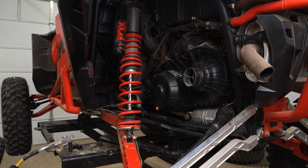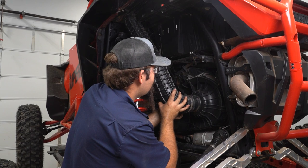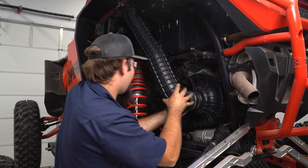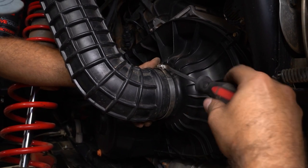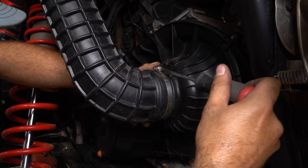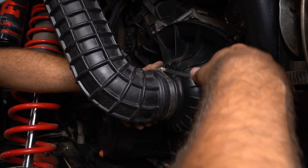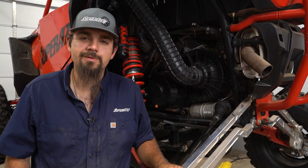Then we're going to grab our intake tube for our clutch cover, slide it back on, and go ahead and tighten our clamp back up. And now you're ready to hit the trail! That's all there is to using the Assault Industries belt change tool on this Polaris Razor Turbo S. Be sure to check the description below for a link to pick up your tool as well as your G-Boost belt. Drop a like, comment, and subscribe — thanks for watching, we'll catch you on the next one.